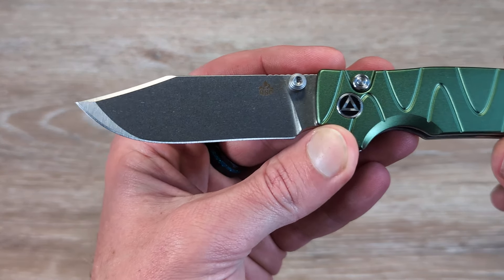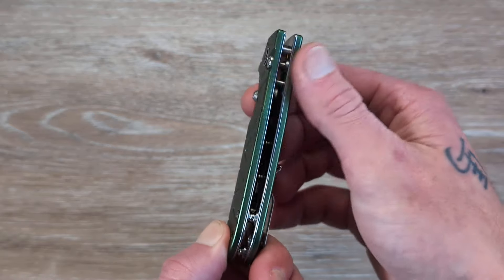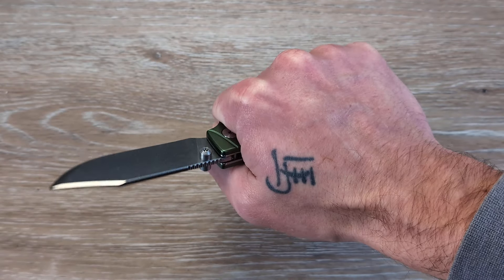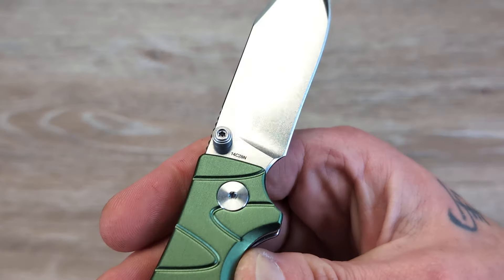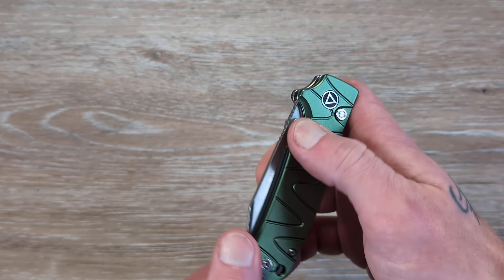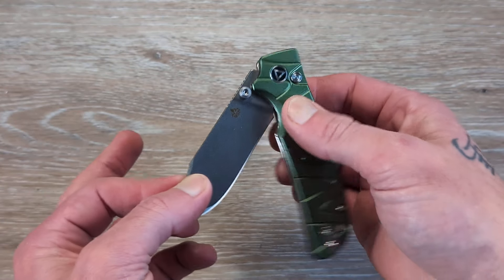Look at that — that blade is beautiful. We have a stonewash that runs into a satin, and that looks really good. I didn't notice that in the pictures. Nicely centered up. The steel liners help with the button lock mechanism and give it a nice feel in hand. We have a large finger choil where we can choke up behind that blade. As far as blade steel, we're looking at 14C28N, which QSP has been using for a long time and does very well. Deployment is via thumb studs.